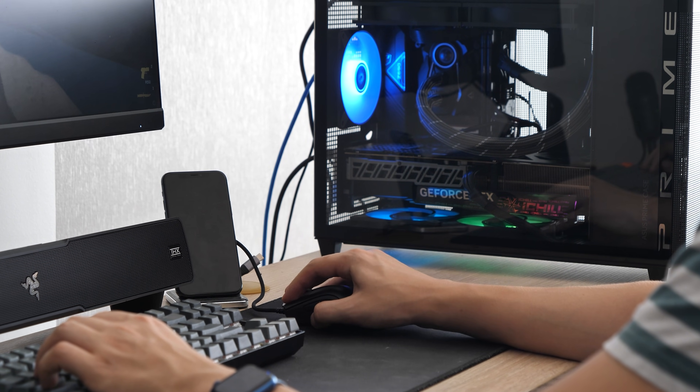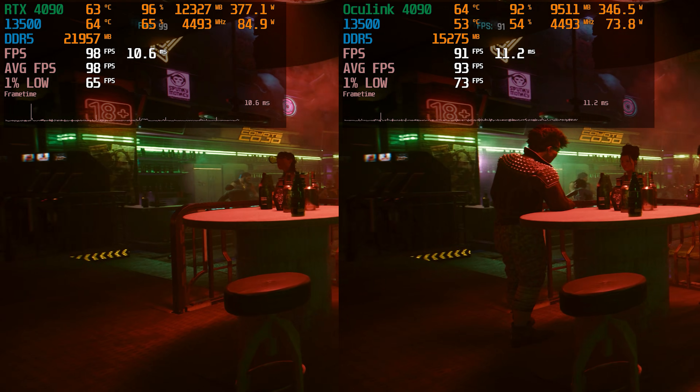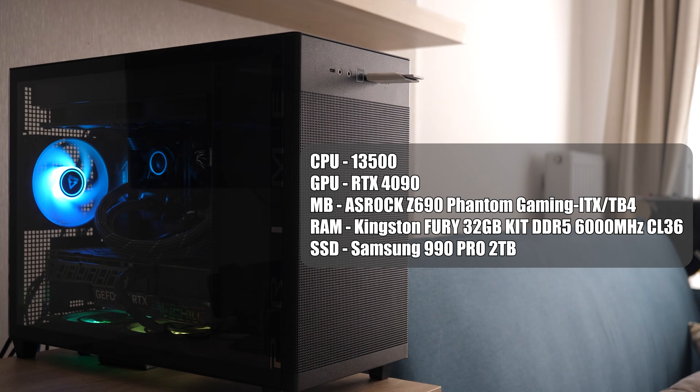Conditions will be the same: run the benchmarks on a desktop PC, then pull out the RTX 4090 and connect it as an external GPU via Oculink and do the same benchmarks on the same PC.